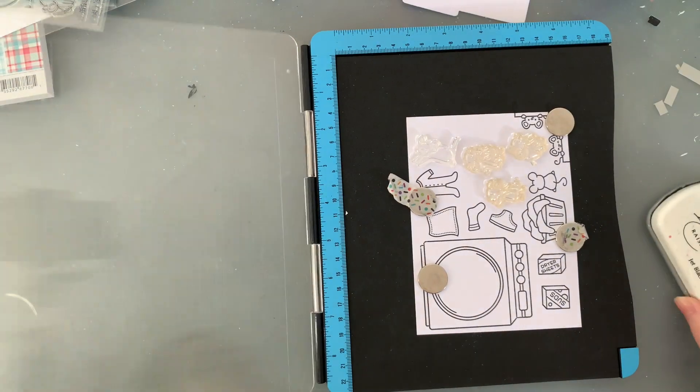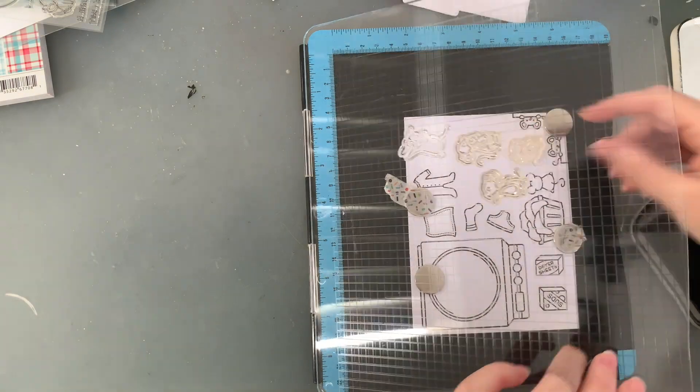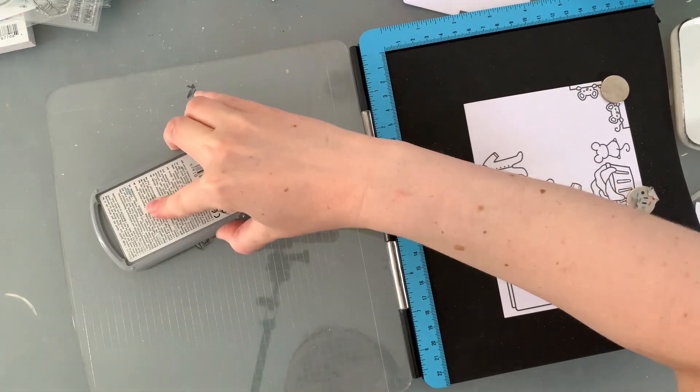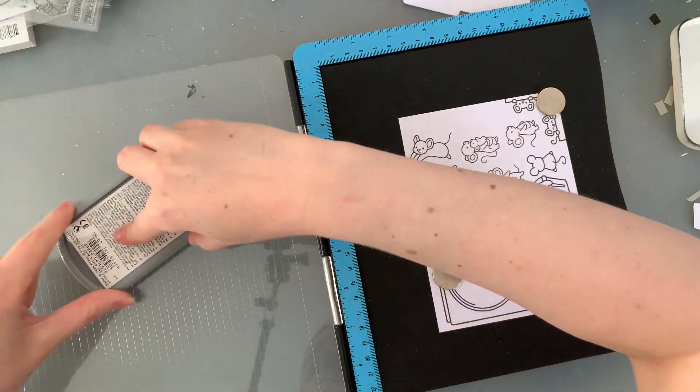I am also stamping out a bunch of little mice from various stamp sets. My favourite is the little mouse holding the baby mouse — just like the onesie, I can't go past using it, it is just so cute. Just like always, I ink up my stamps twice so that my lines are nice and clear and thick.